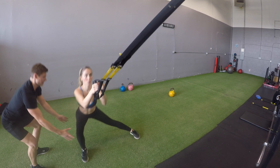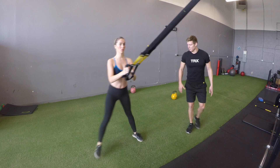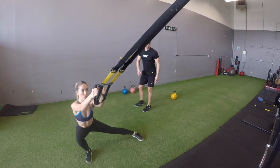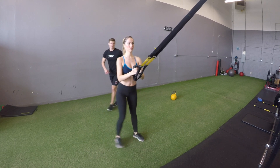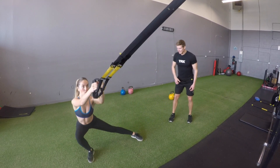You're straightening out the standing leg and you're going to flex that leg that you're lunging on to a 90-degree angle, and then pushing back to neutral. We worked on 10 to 12 reps with Taylor each side, and then onto the next movement.